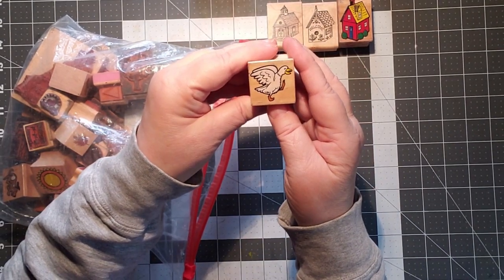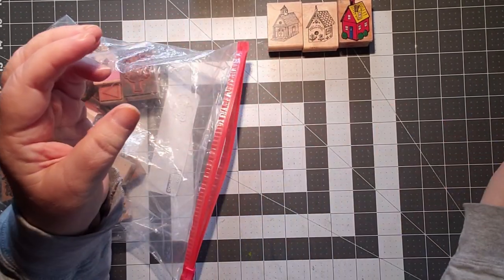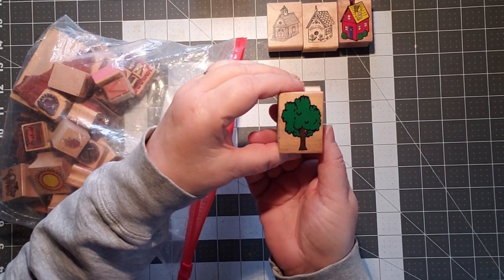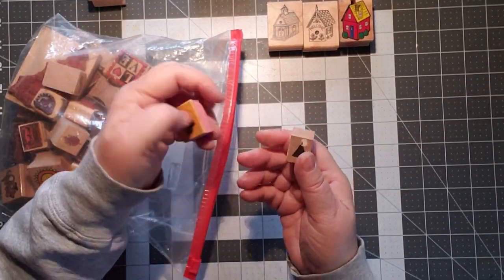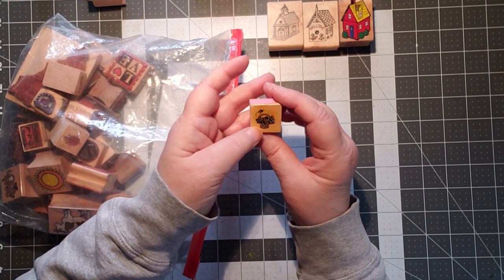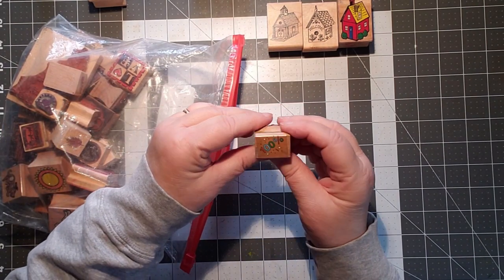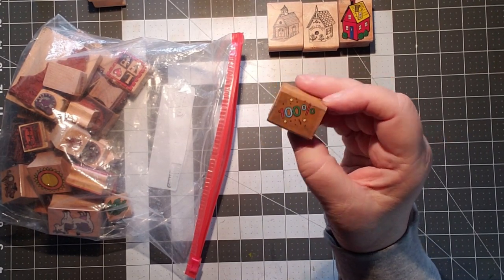That looks like a duck — I'm going to put that over with the bird. And we have a turtle — we'll put that with the bird. I think I'm putting all my animals together, we'll make decisions. There's a butterfly — I like butterflies and I actually have a couple of other butterfly ones. There's a tree — it's nice to see that kind of a tree. These are obviously well used. We have a triangle, which could be interesting as a geometric figure, and a little basket with a butterfly going off of it — it's very small. This says 100% — oh, now I could have used this when I was teaching. That would have been a nice stamp to put on the kids' papers.